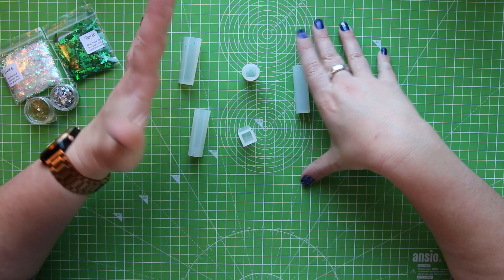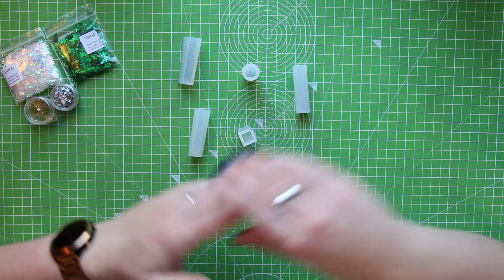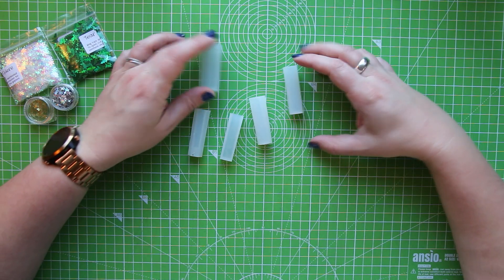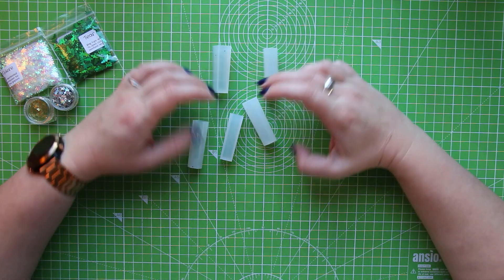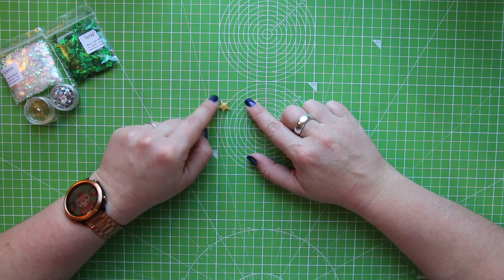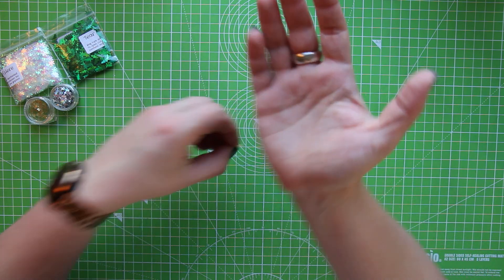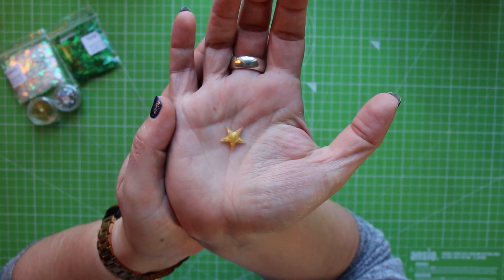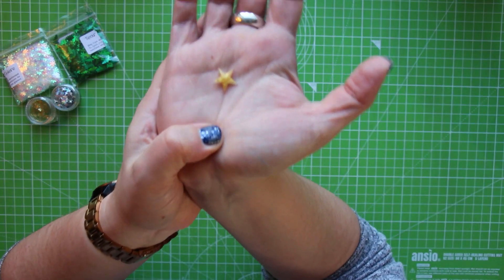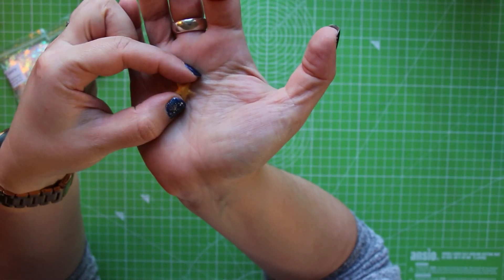Regardless of whether these turn out well, I'm still going to hang them on my Christmas tree this year, and I'll put pictures up on the community tab when I've actually done that. I also want to make some more of these little resin stars to put in with my table scatter for our Christmas meal.